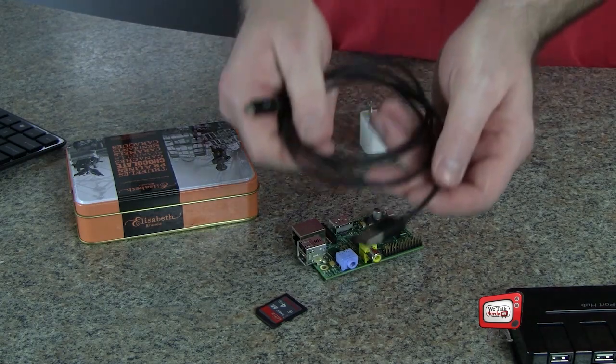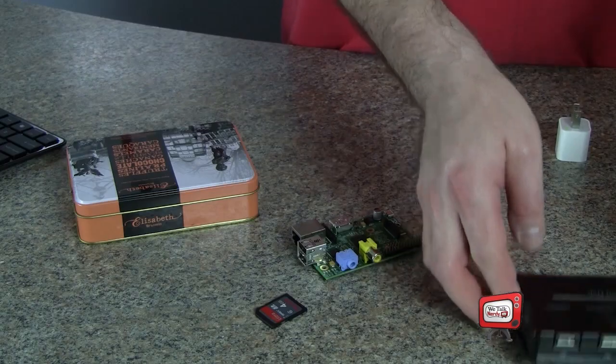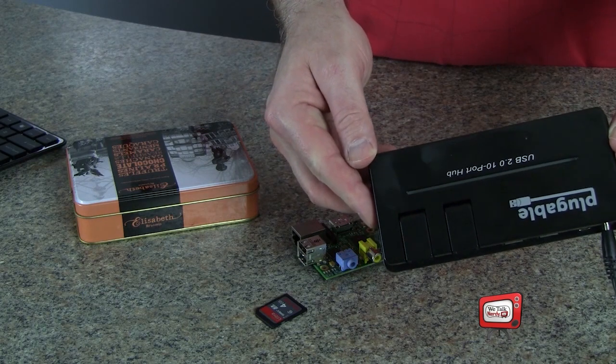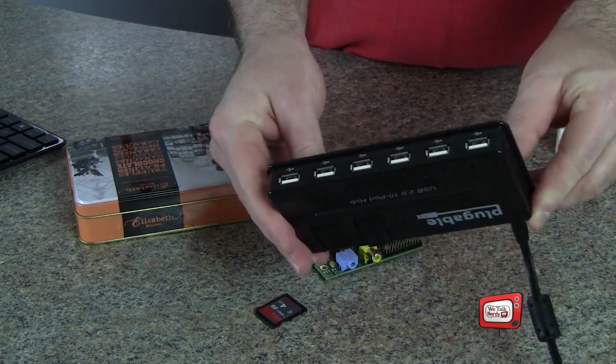You'll probably also want to get a little USB power adapter with a micro USB cable to provide the power. If you have a lot of electronics, you'll probably have some of these lying around. You may also want to get a powered USB hub. The Model B comes with two USB ports and the Model A only has one, and neither one provides a whole lot of power. A powered USB hub lets you connect a bunch of USB devices without drawing too much power off the Pi itself. I have a 10-port model, but you probably don't need quite that much.